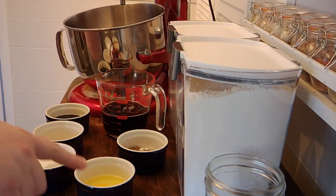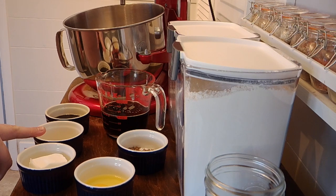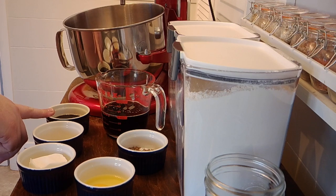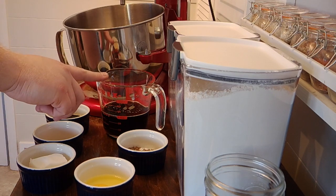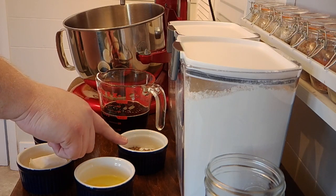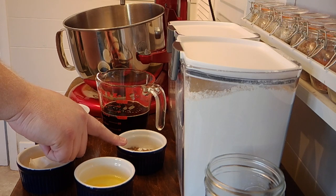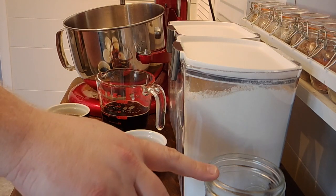I have one egg, three tablespoons of shortening, two teaspoons of yeast — yes, we're gonna add yeast to it, you don't have to but we're gonna try it for some extra rise. I've got a quarter cup of molasses, one cup of a dark stout beer, a tablespoon of salt, and two heaping teaspoons of caraway seeds.